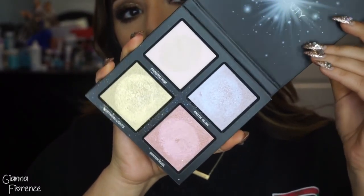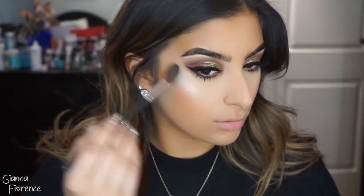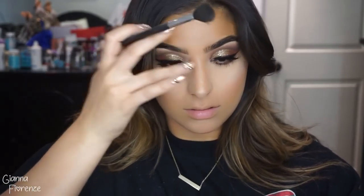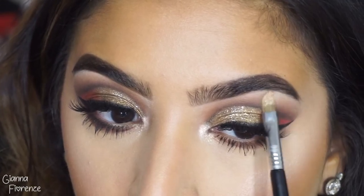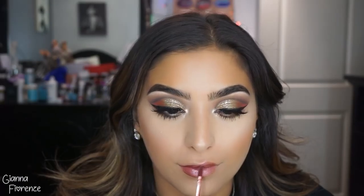For highlight I'm using the Winter Highlight Palette by Huda Beauty, using this pink and yellow gold, and an M501 brush by Morphe — these are just super beautiful. Putting some on my nose as well. Then I actually loved it in my inner corner. I use this little tiny Sigma brush — I'll find the name for you, it's probably the best brow bone and inner corner brush I've ever used. I think it's actually a lip brush but I've been using it as an inner corner brush for a while.